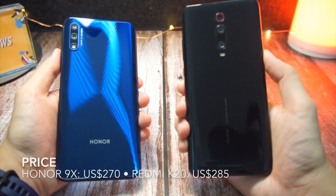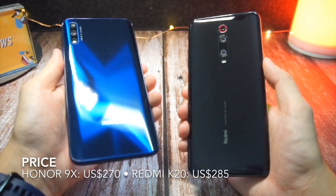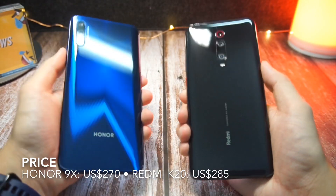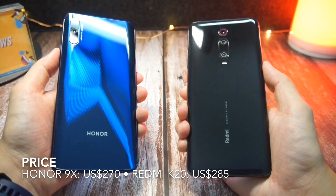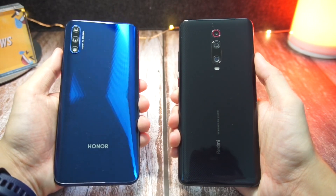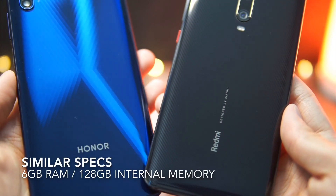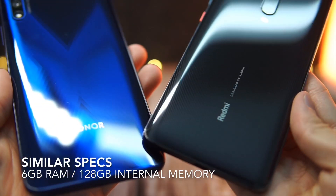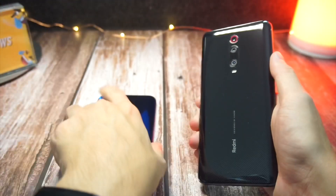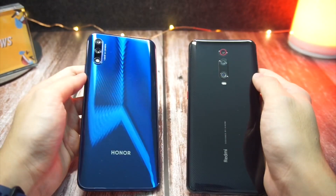First up, let's talk about the price. The Honor 9X is slightly cheaper than the K20 — I got this here in China for $270, whereas the K20 is $285. So as you can tell, it is just a $15 difference. The variant I have here for both devices is 6GB of RAM and 128GB of internal memory, so the K20 is just $15 more expensive than the Honor 9X.